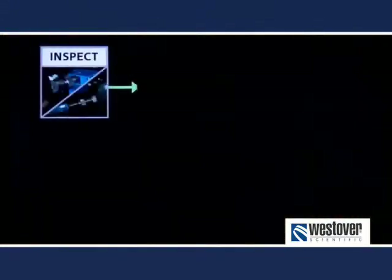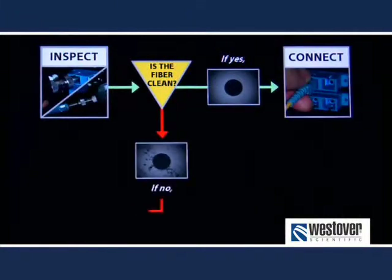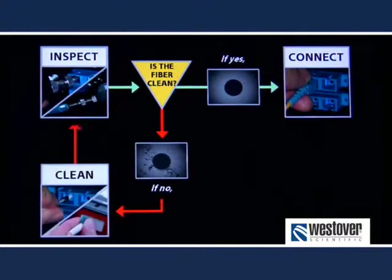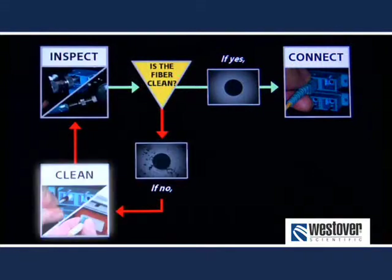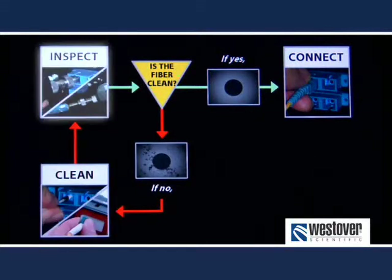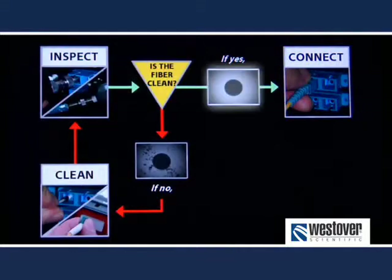In general, you do not want to clean until you have first inspected. The cleaning process is not perfect and can actually introduce dirt onto a clean connector. The correct process is inspect, clean, inspect, and repeat if necessary. If the fiber is clean at any inspection, it is ready to be put into service.